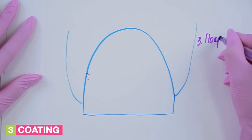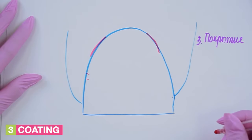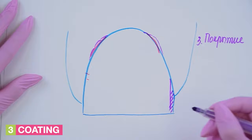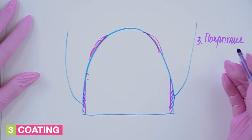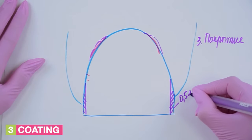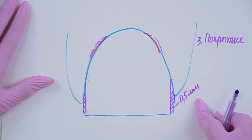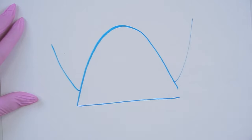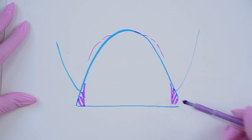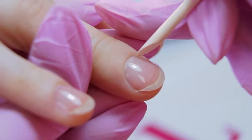And the third aspect is the coverage. Before applying the color, we will need to push the sinuses with an orange stick and try to paint them as much as possible, but the side walls can be left unpainted. This will allow us to visually narrow down the nail plate. After curing the base, I push the cuticle with a stick and open the sinuses to paint them better.